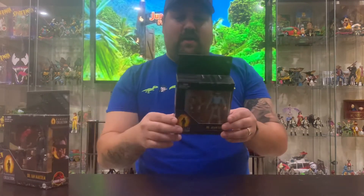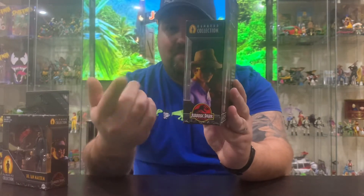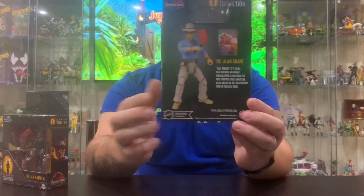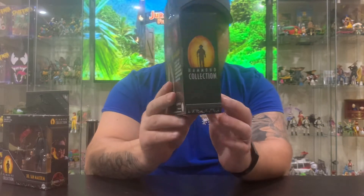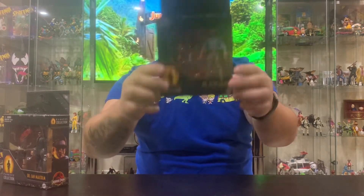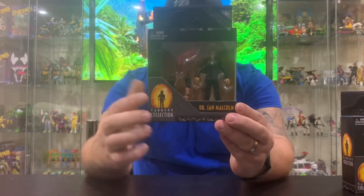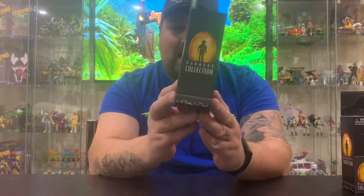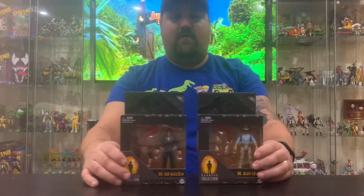Before we get to it, I'll show you the boxes. Here is Dr. Alan Grant — you can see all the stuff with him on the side, there's a picture of him, and on the back is the full figure. On the side is the symbol for the John Hammond Collection in the amber. The bottom doesn't have too much — just a barcode and plain stuff. Same thing for Dr. Ian Malcolm: you can see the figure in the front, his face on the side, the amber collection barcode and random stuff.